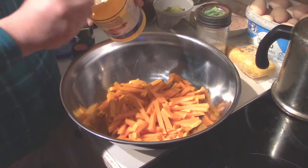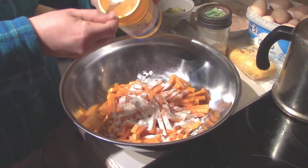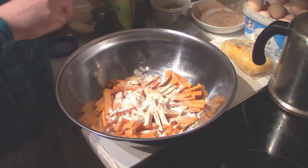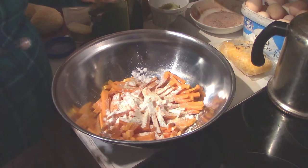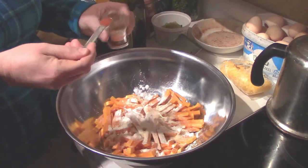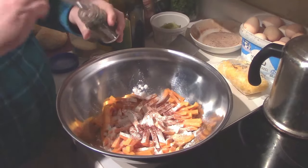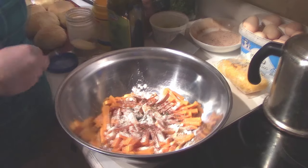Once your fries are ready, add three tablespoons of cornstarch scattered on there — it doesn't have to be perfect. Then three quarters of a teaspoon of garlic powder; adjust to taste if you want more. I love this recipe with smoked paprika — half a teaspoon. Regular paprika works fine too, just a slightly different flavor. And half a teaspoon of thyme.